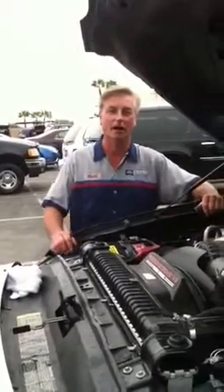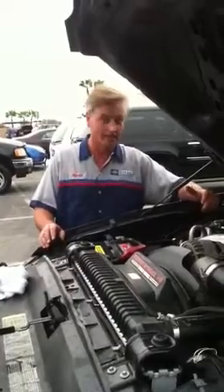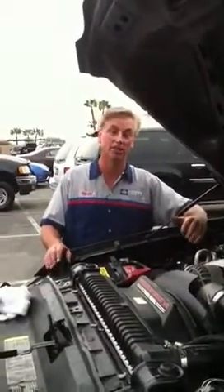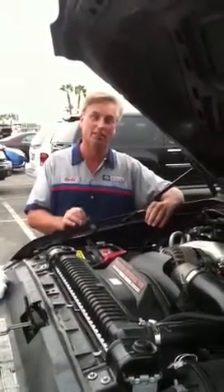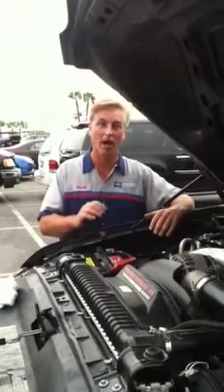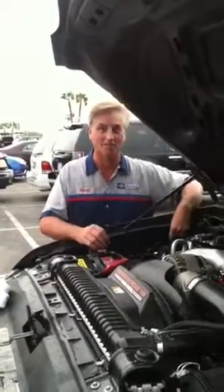One of the questions I'm always asked is about how do we know if we have a base engine problem. The best way I can explain it may seem a little stupid, but you want to make sure that the engine crank is even. What I mean by that is when it's cranking, you want it to be consistent. You don't want any flare-ups as the engine cranks over.